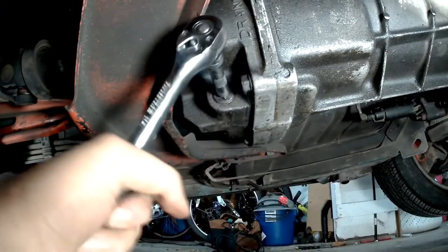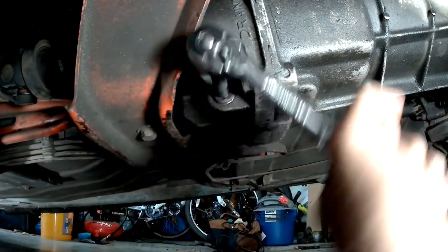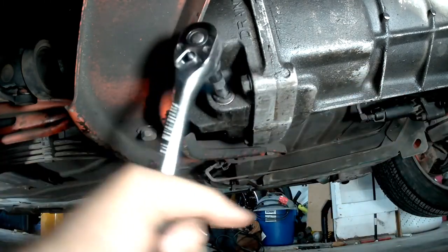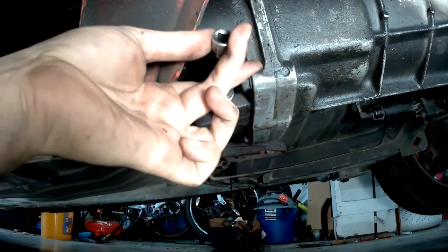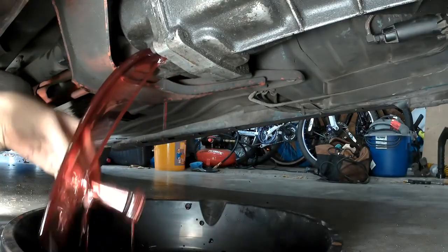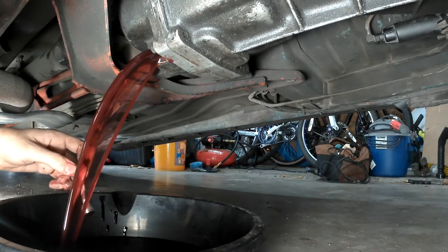The process for changing the fluid goes like this. With the vehicle lifted and supported on jack stands, start by removing the drain plug located at the rear of the transmission on the passenger side using your 3/8 ratchet. Once your plug is broken free, finish removing it with your extension and then just let that crusty old fluid flow right into your pan.